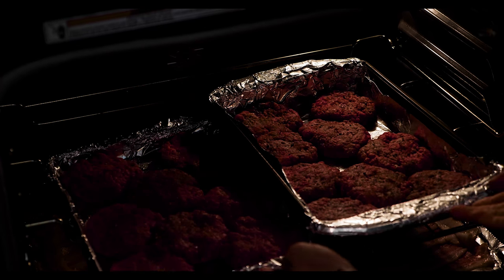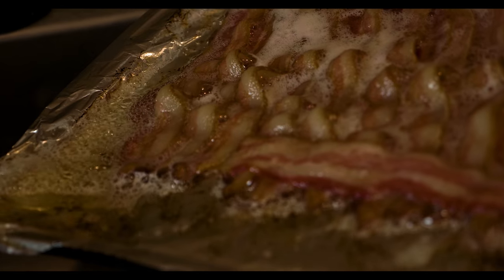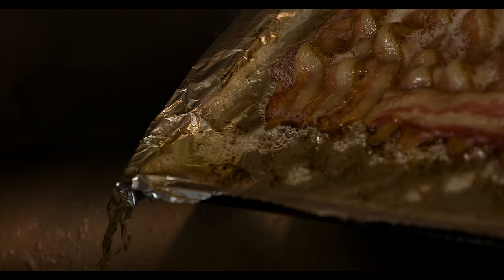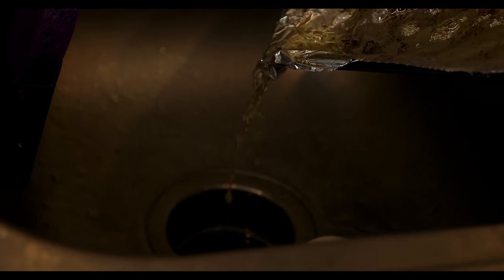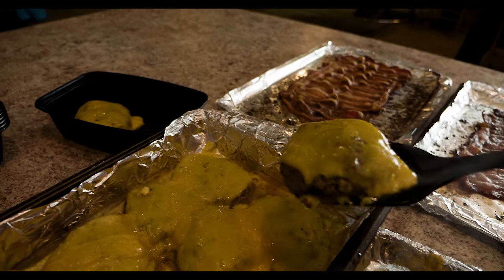Once the oven is preheated, put the hamburgers in for about 20 to 25 minutes and the bacon in for about 30 minutes. My key to crunchy bacon in the oven is to pull it out at about 20 minutes, drain off the excess bacon grease, then put it back in for another 5 to 10 minutes. When the hamburgers are ready, carefully pull them out and lay the cheese slices on while they're still hot so it melts before they go into meal prep containers.